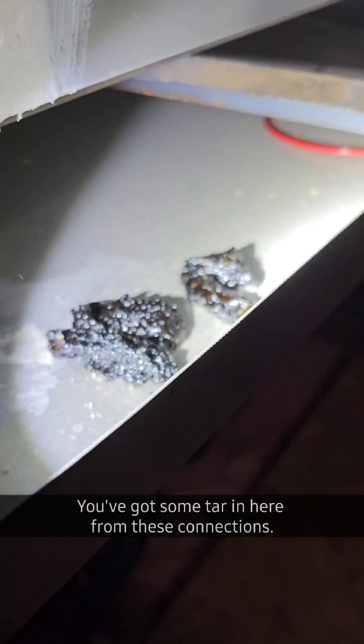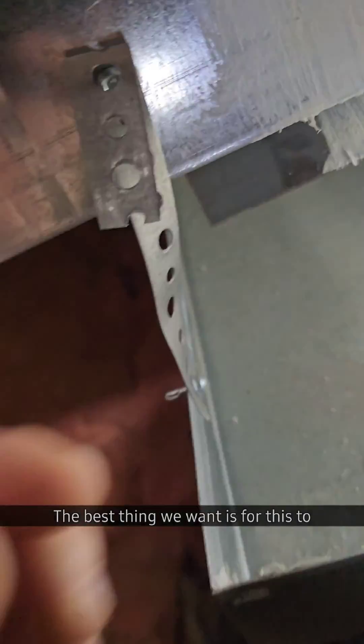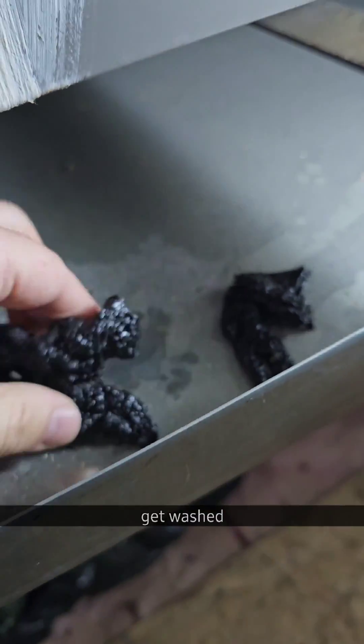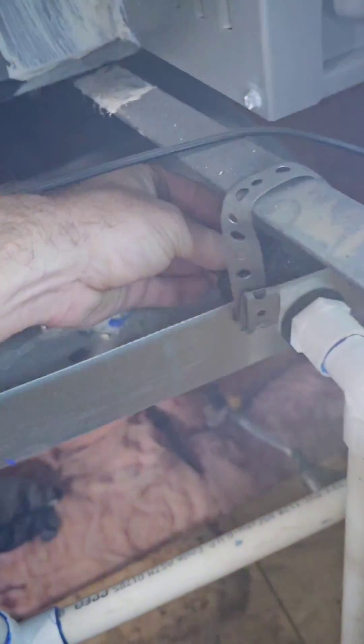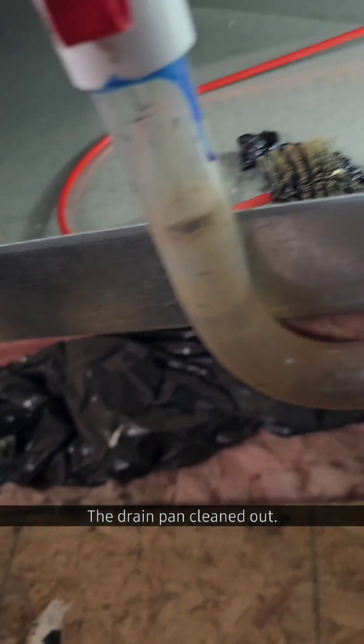A couple things about your condensate pan. You've got some tar in here from these connections. Last thing we want is for this to get washed down that drain pipe. So if you can see over here, if this were to fill up with water and this were to wash through, this piece couldn't fit through that. That's why we've got to get the drain pan cleaned out.